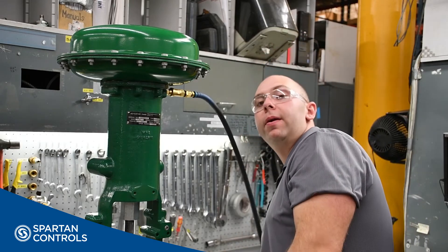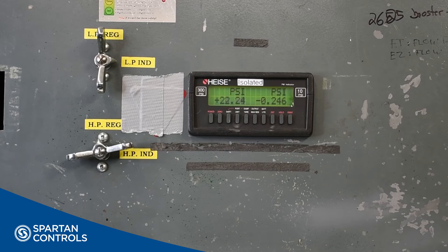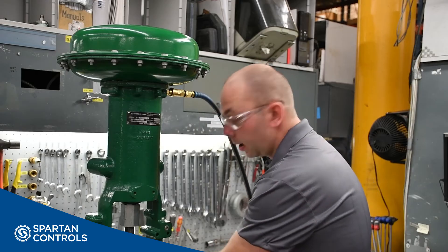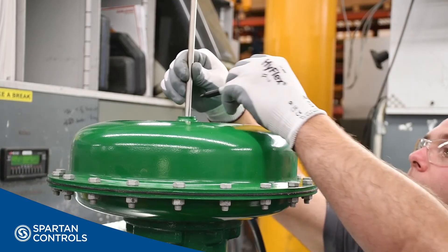Next, I'll decrease my regulator pressure to my lower bench set value. Then, reinsert my tube and mark the actual stroke.